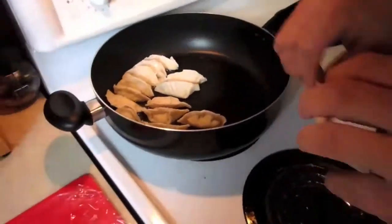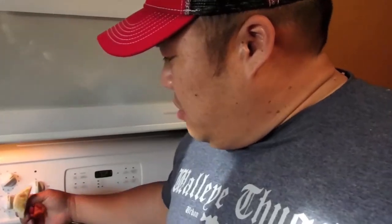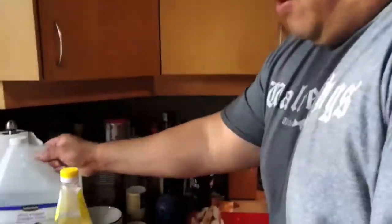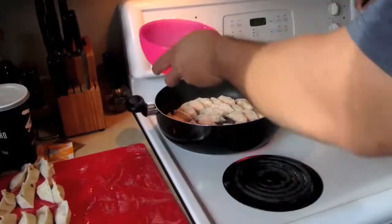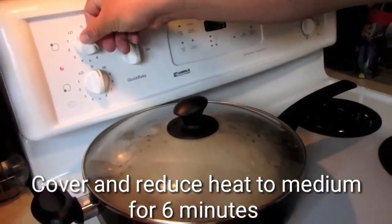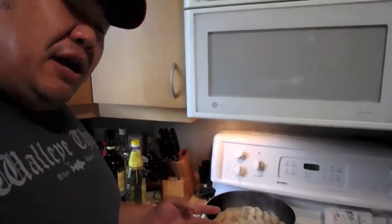Let me show you how to cook these dumplings. The best way I find is to use a nonstick pan on high heat with some oil. Get the dumplings in and wait for them to get nice and golden brown on the bottom. Once they're almost there, add a mixture of water and vinegar — two parts water, one part vinegar — and turn it down to medium heat for about five minutes. The steam from the water cooks the top part, so you get a soft top and a crispy bottom. Keep an eye on it and let all the water evaporate out of the pan.